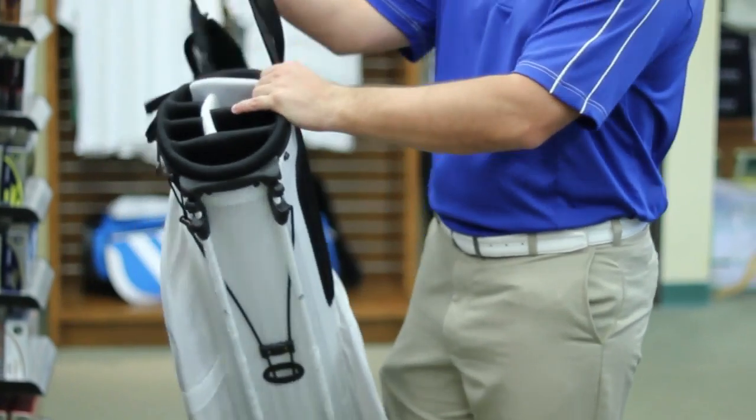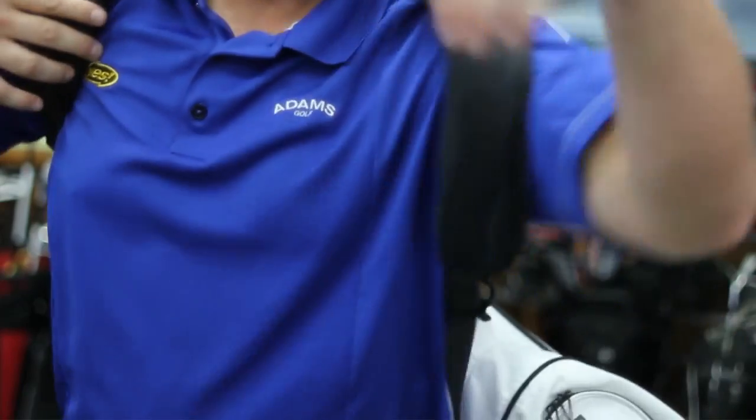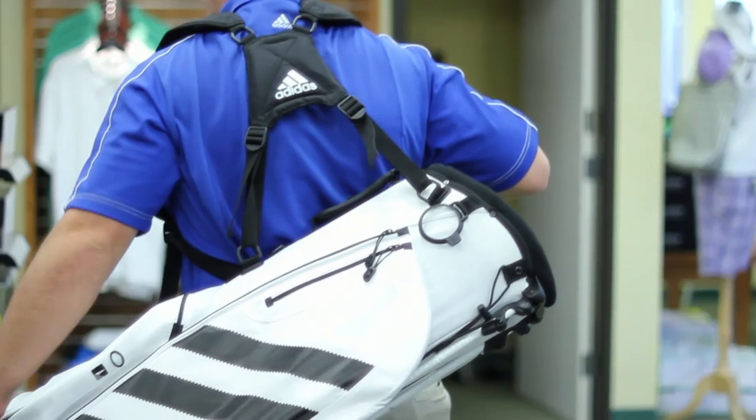Now if the golf bag has two straps, the first strap you're going to want to put on is the strap that's closest towards the club heads, and you're going to just throw that over your right shoulder and then use the other strap over your left shoulder as support. So it should wear just like a backpack.